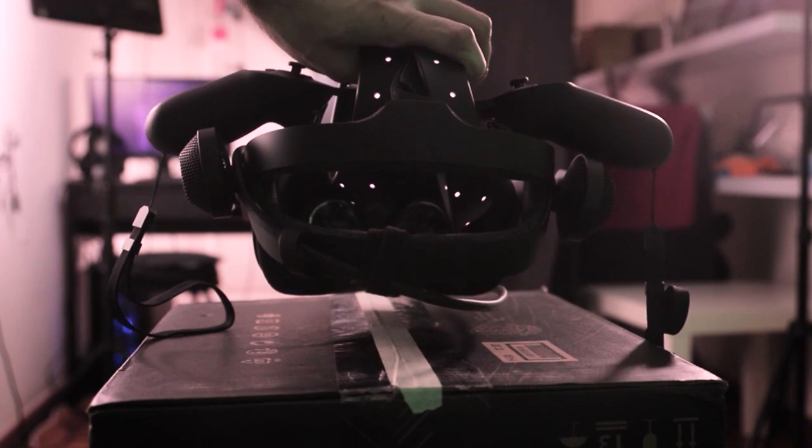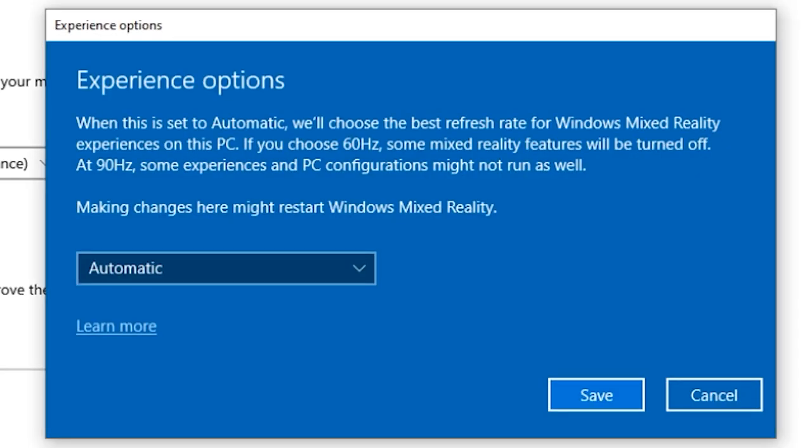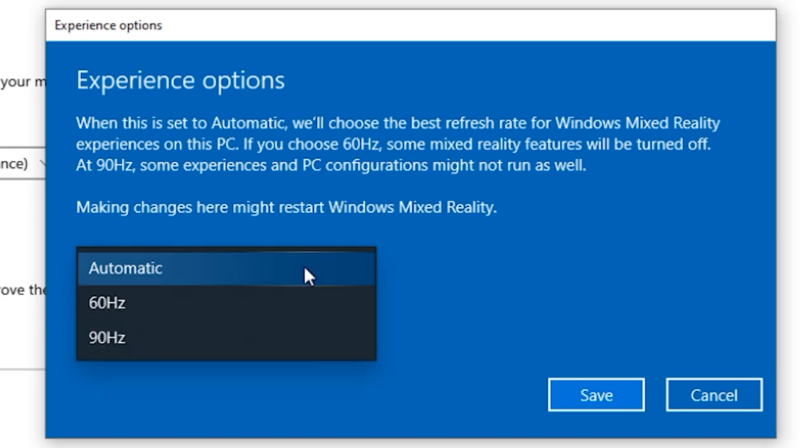If it's your first time to the platform, very nice to meet you. And it's always awesome to have you among us if you are a regular subscriber. In the previous couple of videos, we spoke about how to pair the controls and set up the Guardian for the very first time, as well as how to fix the black screen error should this occur.